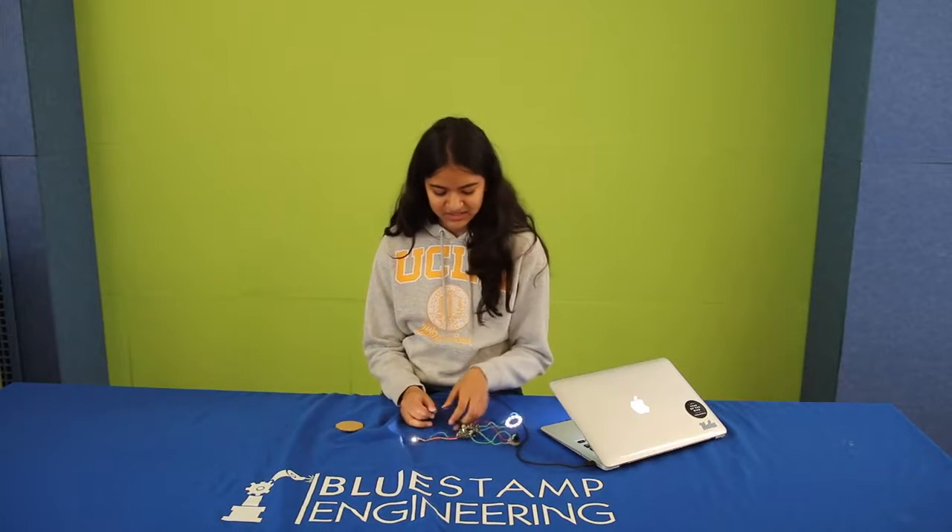Hi, I'm Niharika and I go to Redwood High School in Larkspur, and I'm an incoming senior.